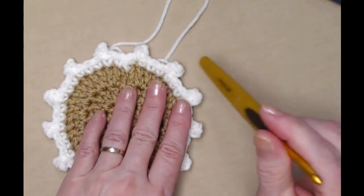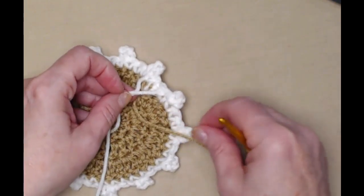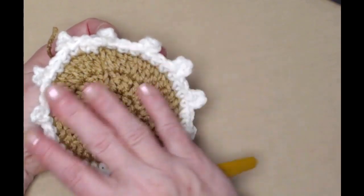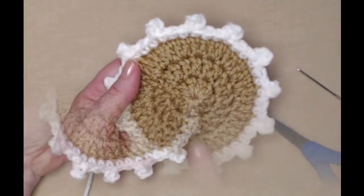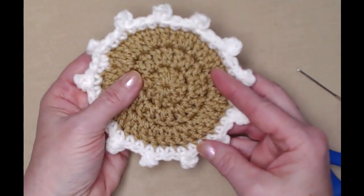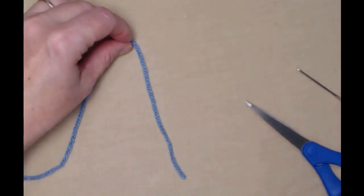Skipping that first stitch equals it out because we had 40 stitches and there's one extra. Now take a minute to weave in the ends with your needle and then we'll be ready to add the face and the bow. My ends are all tucked in neat and tidy, and now I want to make the bow for my gingerbread cookie. I'm going to be using this blue yarn.